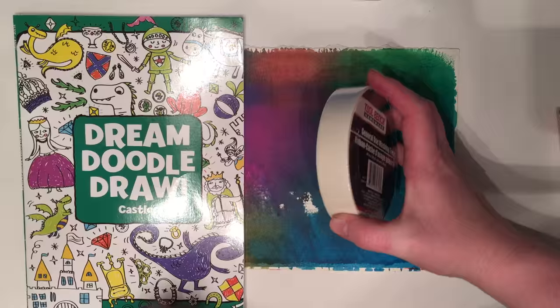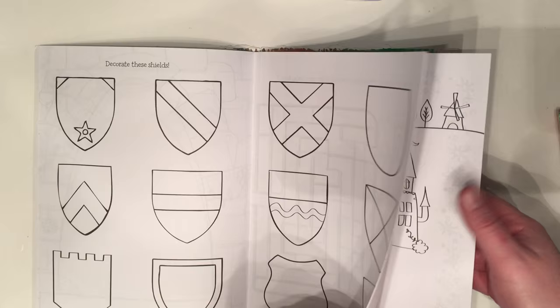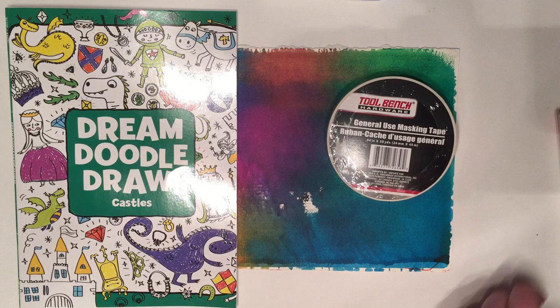Next I got masking tape. Masking tape is for taping off the binding of your art journal, and that is to protect it from all the cool stuff you're going to do to the pages.